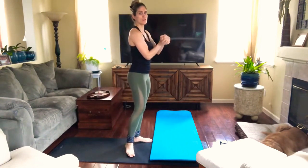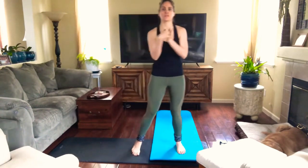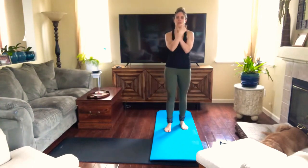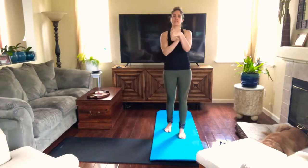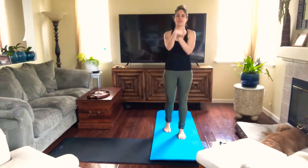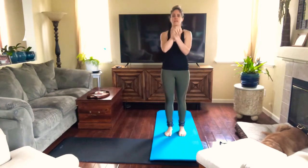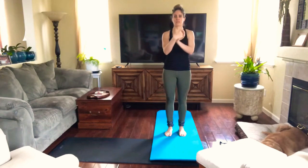Now let's circle. Bring your hands together, interlace your fingers and start circling your hands to the right first. After ten circles, let's circle to the left. And breathe. Your heart rate should be coming up a little bit with this exercise.